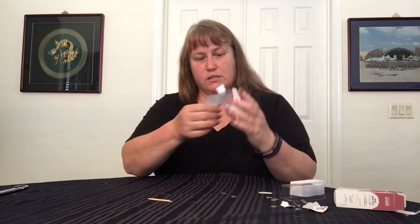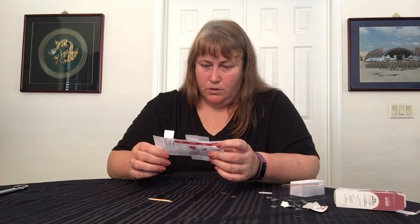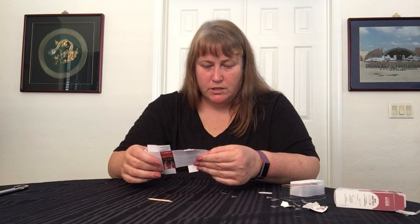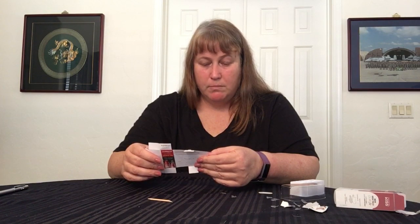Let's see if there's anything else we need to know. It does not say how to remove them — oh wait, yes. To remove: gently peel off from the sides, or dab polish remover between your natural nail and the Impress nail. Wait one minute and peel off. If needed, use the manicure stick to help with the removal. Simple enough. Have a great day. Bye for now.